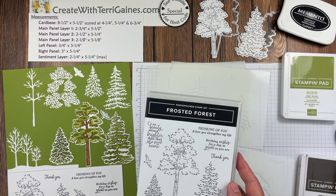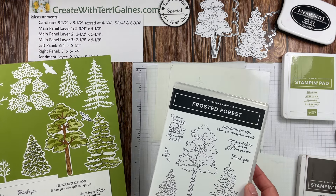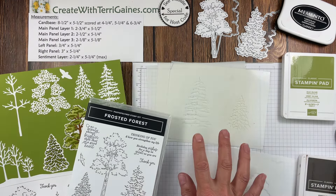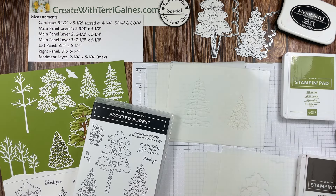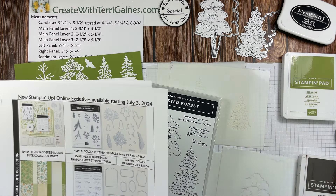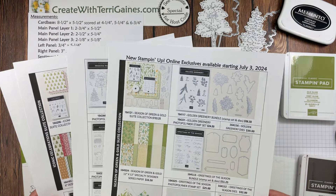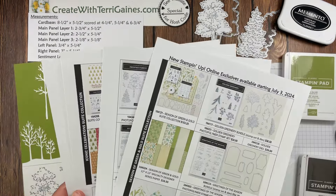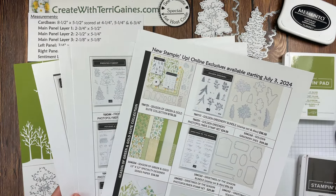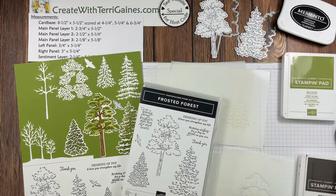In this video tutorial, I'm going to share a new Funfold card created with the Frosted Forest bundle. This bundle includes the stamp set, the dies, and the mask, all bundled together for 10% savings, or you can purchase them separately. They're part of the new online exclusive products, which were introduced on July 3rd. I have a four-page PDF on my blog that you can download showing all the new products that became available on July 3rd, including this bundle.